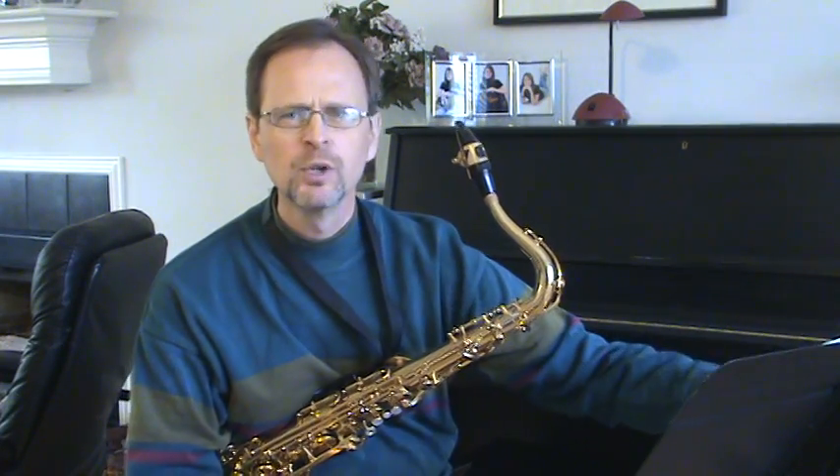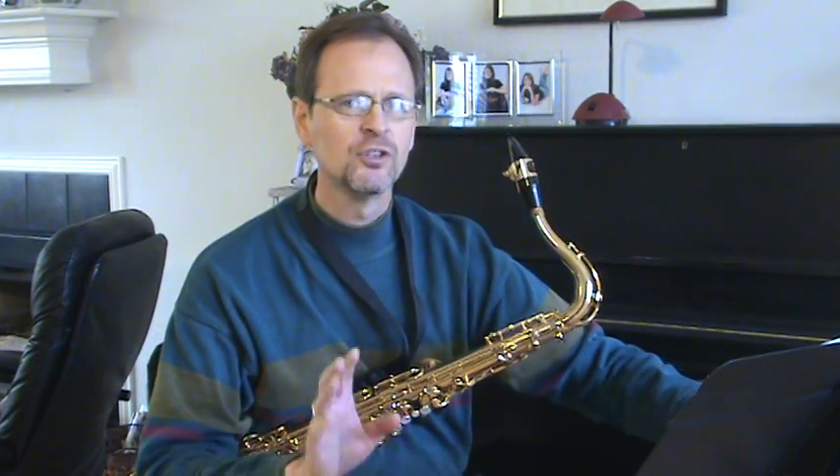A lot of young players will look at a passage of music, play through it once or twice from beginning to end, and think that's enough. We really need to take those difficult passages and concentrate on them individually. I'm going to take a couple of passages from Adagio and Rondo by François Devienne, published by Southern — a piece I really like and highly recommend.